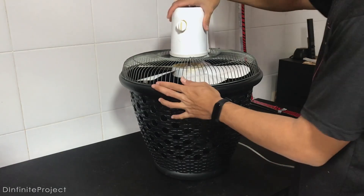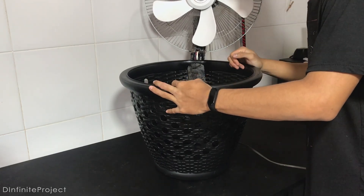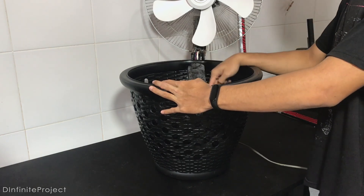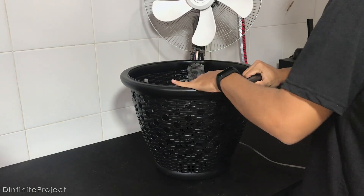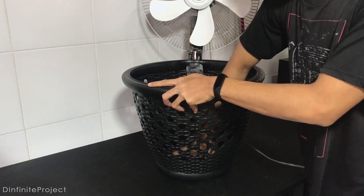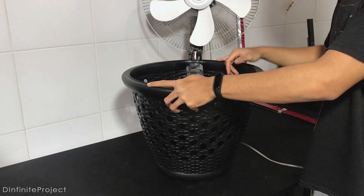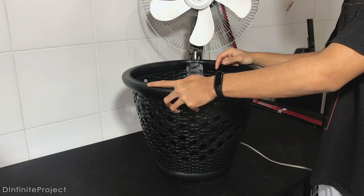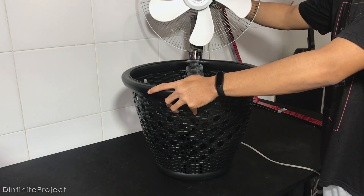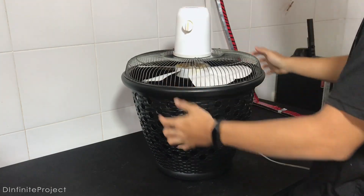Okay, so I'm gonna put ice from the fridge into this bucket. It's gonna be wet when the ice melts, so we're gonna need to put clothes inside of this bucket first — I do have clothes, let's just use my t-shirt. That should do the work. Actually, it's better if you use dry ice, but I don't have dry ice and it's a bit expensive here. Well, not really expensive, I just don't want to spend my money.